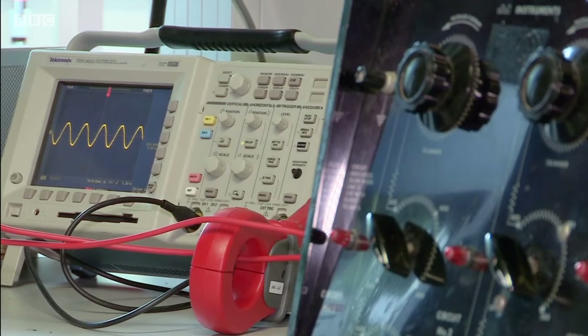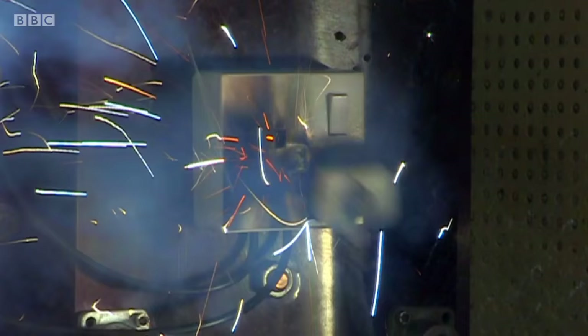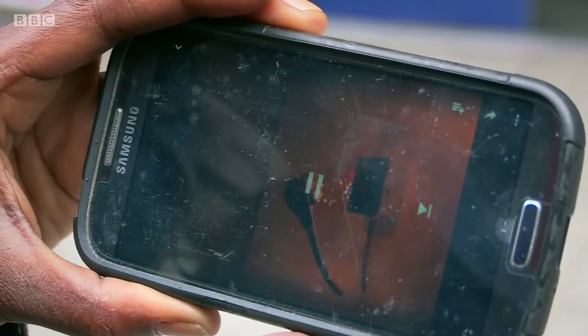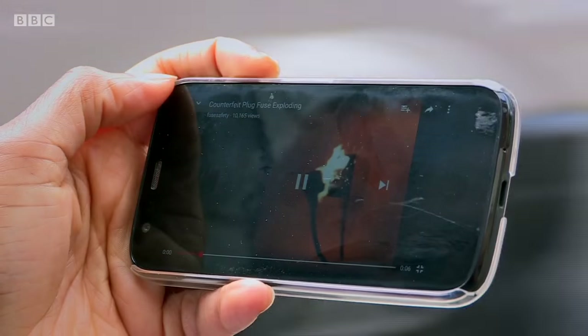Tests on other fake fuses have had even more catastrophic results, like an explosion caused by a lack of sand in the fake fuse inside the plug. We showed the footage to members of the public. Reactions included: 'Oh my gosh, that's awful — it literally exploded off the wall, and that could happen at any time.' 'That's really dangerous.' 'It's actually quite horrendous and really quite scary — it will kill everybody in the house.' 'I'm really disappointed that somebody would sell them in such mass production, considering the damage it could do.'